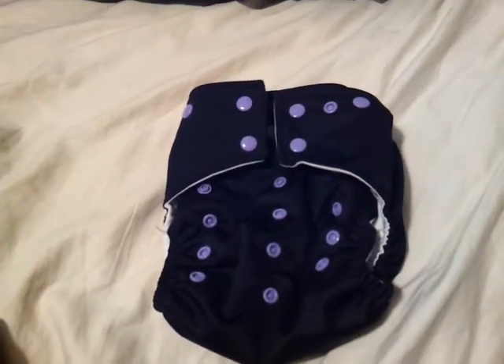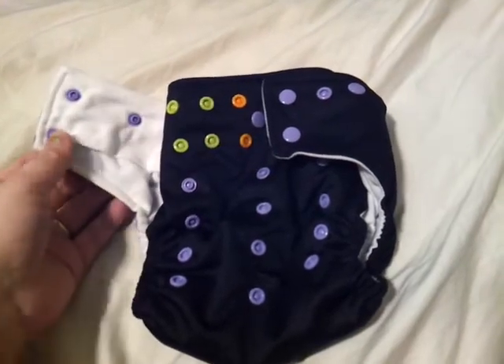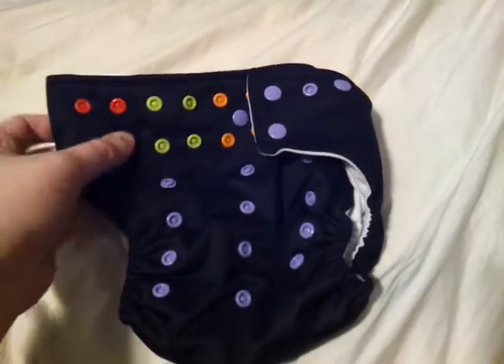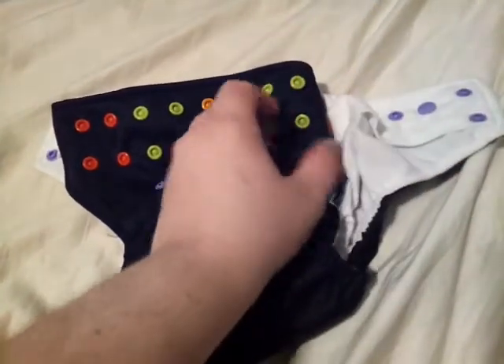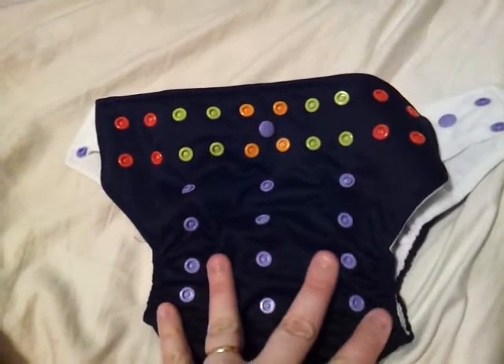Hey guys, I just wanted to show you this diaper really quick. This is an Alva Baby — it's their Snap Diapers. I really like these because they look like the Go Greens. I wish that they went to as big as the Go Greens in size.